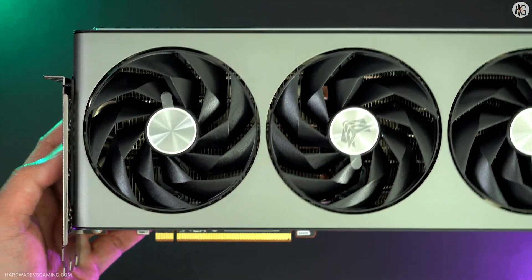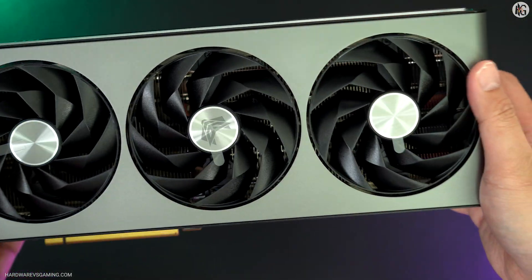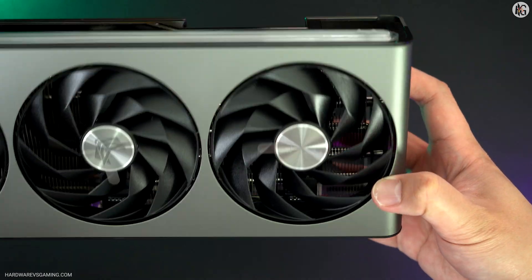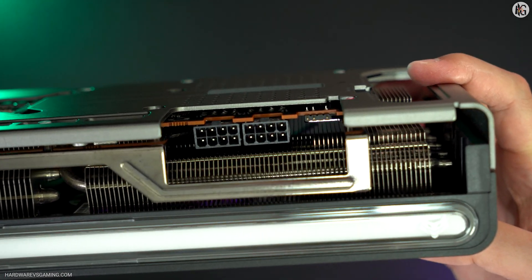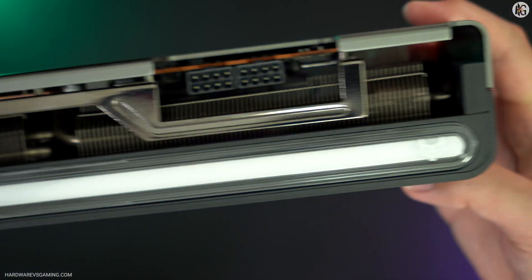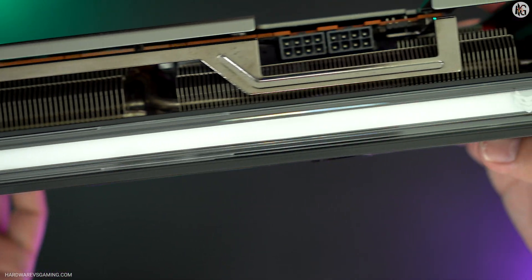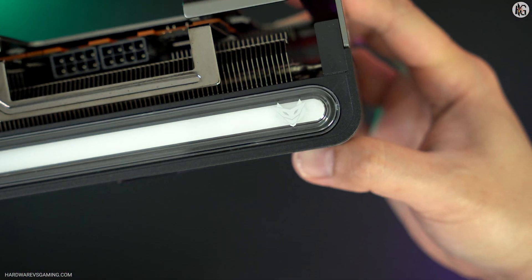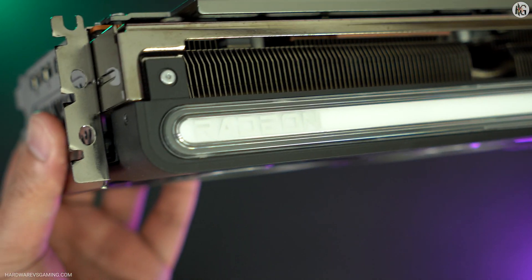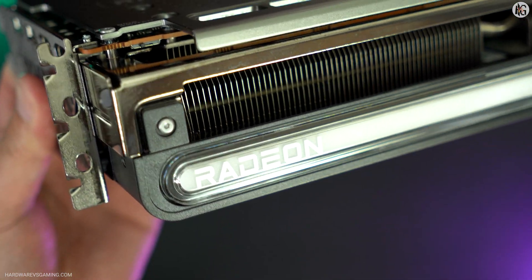Hi gamers, today we're reviewing the AMD Radeon RX 7900GRE GPU, specifically the Sapphire Nitro Plus RX 7900GRE graphics card. GRE stands for Golden Rabbit Edition. This GPU was originally launched in 2023, the year of the rabbit, and was initially available only in China, hence the designation GRE or Golden Rabbit Edition. AMD decided to release the RX 7900GRE globally in late February 2024, pricing it at $549 USD.